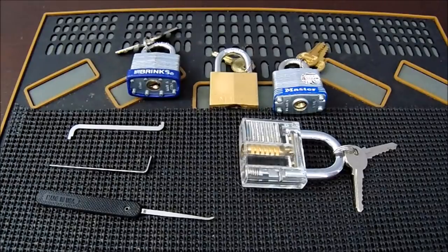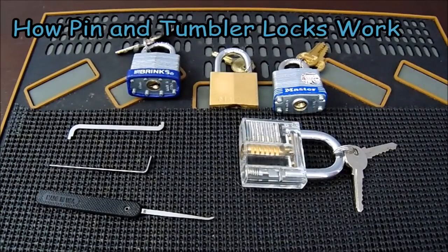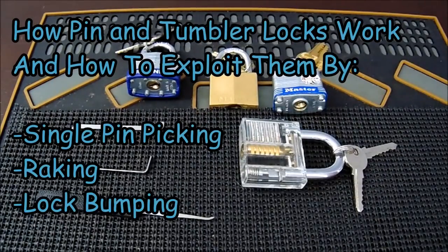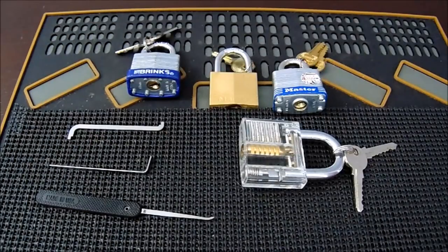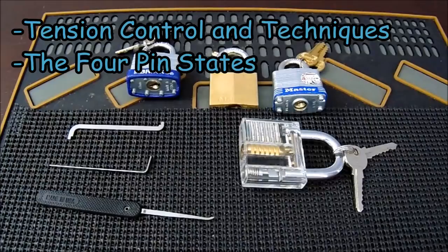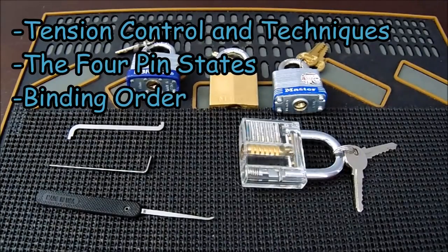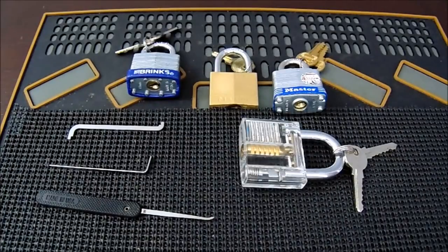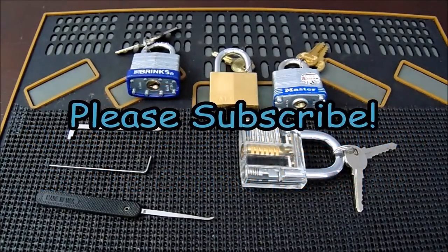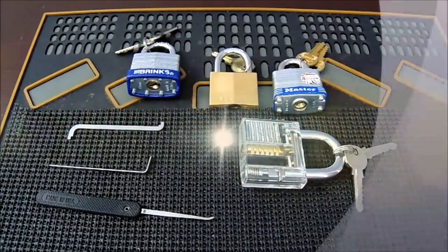As a quick recap: today we covered a comprehensive overview of how lock picking works, including how pin and tumbler locks work and how to open locks without a key using single pin picking, raking, and lock bumping. We also covered specific techniques such as tension control, the four different pin states, and binding order. If you have specific questions, leave them in the comments and refer to the full lock picking homeschool playlist for more comprehensive information. Please like, subscribe, and thank you for watching.